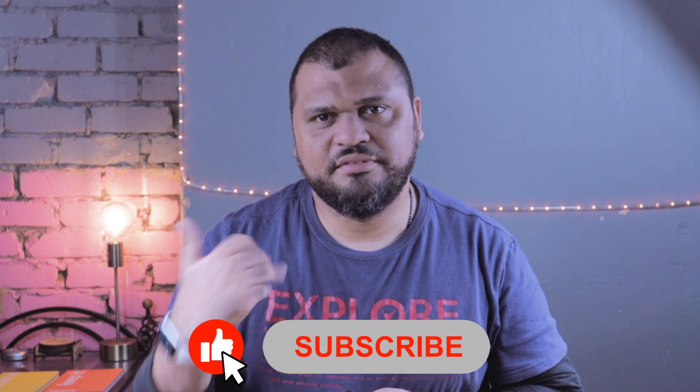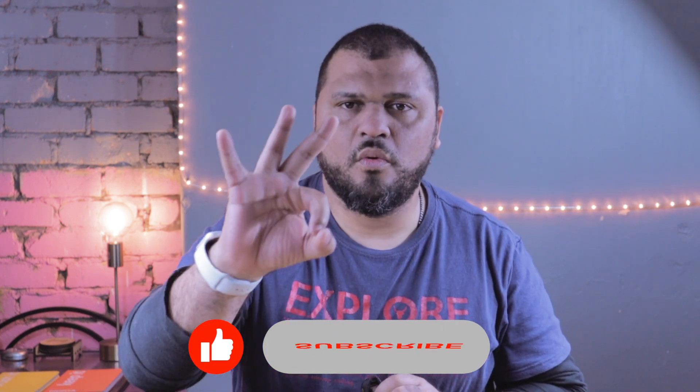Let's get to what you came here for. If you like this kind of content, please give it a follow — a like and a sub would be awesome.